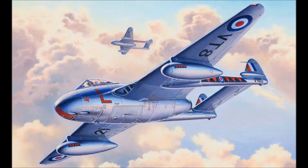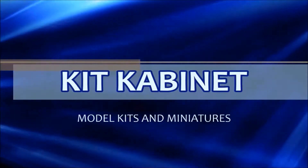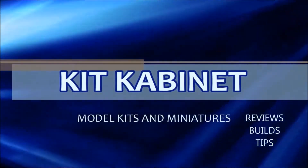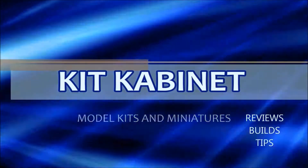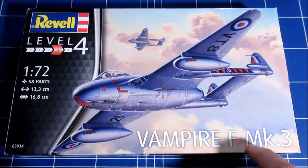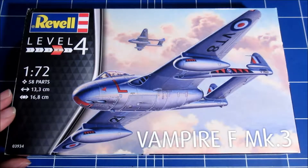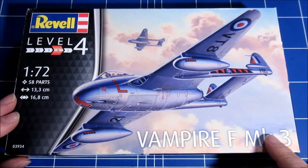You are watching Kit Cabinet and this is the inbox review of the Revell Vampire Mark III in 1/72 scale. Revell released this very nice Vampire recently — we'll have a look inside in a minute.